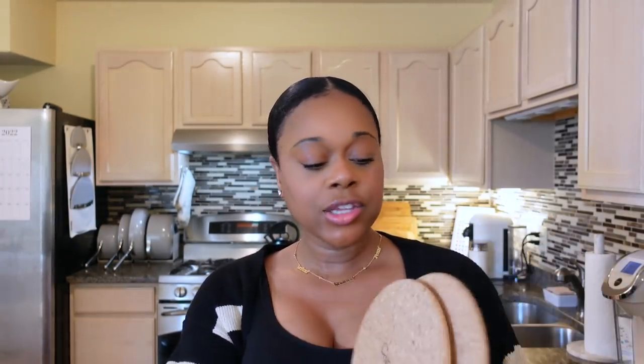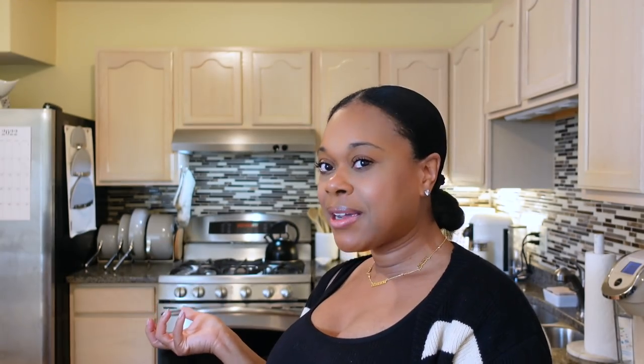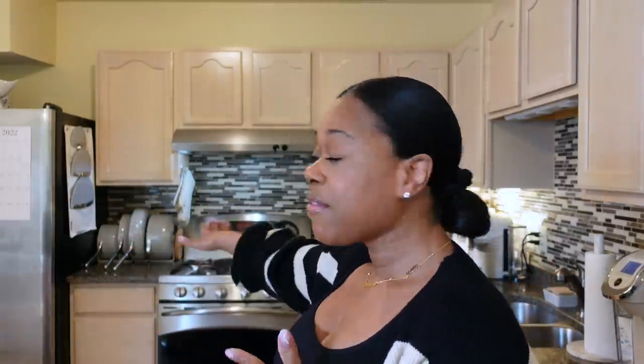You also get two trivets in your package — they say Caraway on the front. I use these especially if you have a nicer countertop like marble that you don't want to ruin. They're just cork, very minimal and simple. I absolutely love this little setup I have here — it makes me happy to cook. I recently cooked Easter dinner for my family and used every single one of those pots. Everything on the stove was coordinated and just looked great.